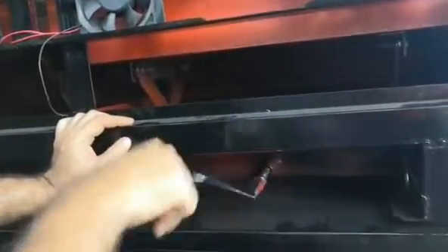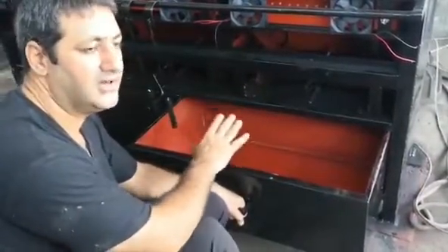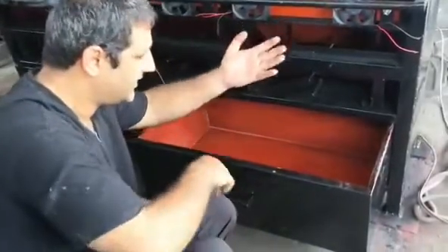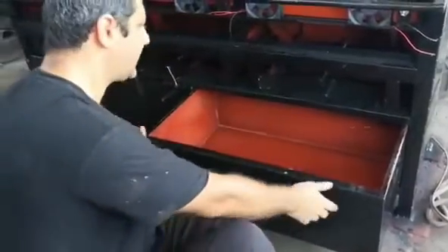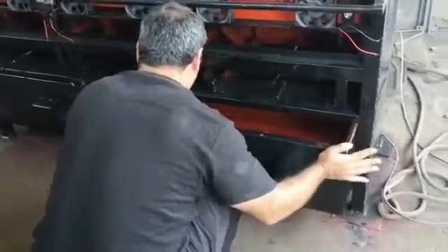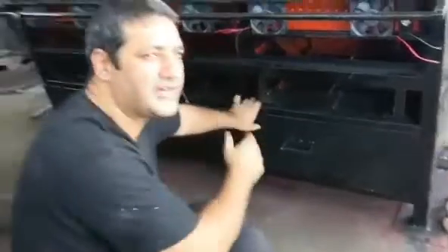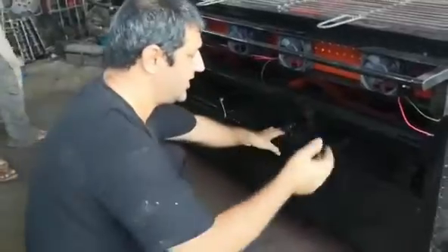Down under the grill, the space we cover is a charcoal box. Almost two big sacks of charcoal you can store here. This is freshly painted, which is why the colors are so strong, but it will settle later.